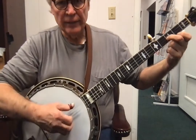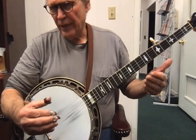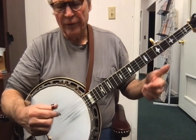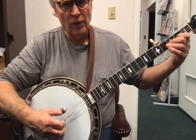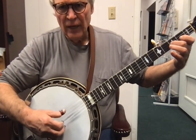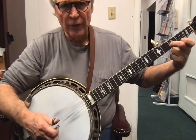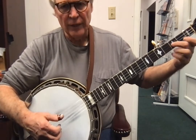Okay, and here it comes again. So listen to this lick several times before even trying to play it. Three, four, then we go five, two, one, and we're noting the second string third fret. So here we go.